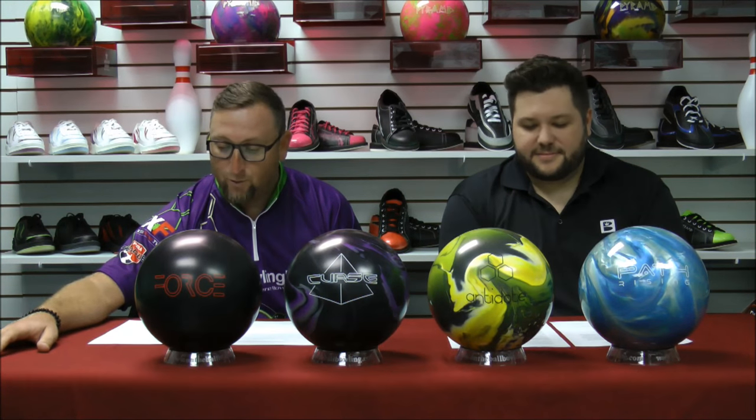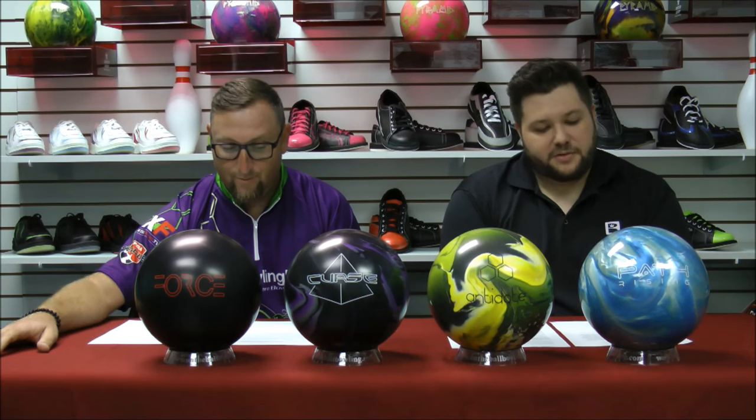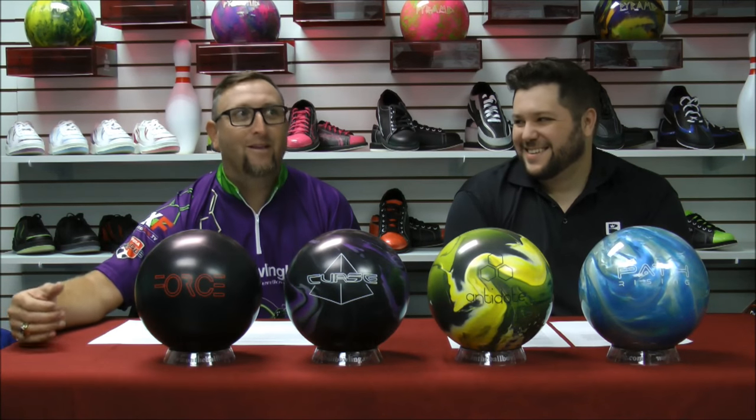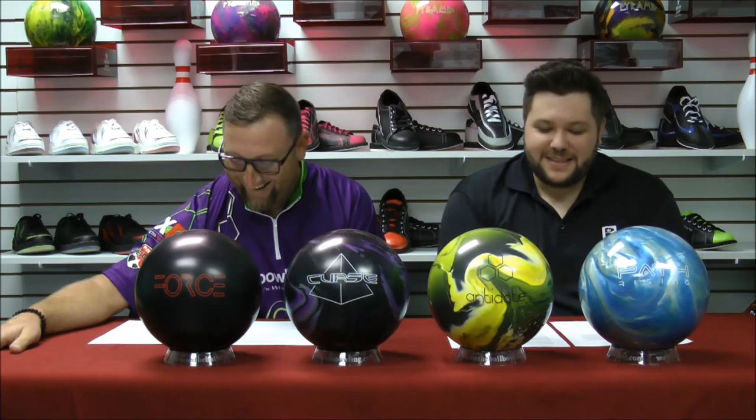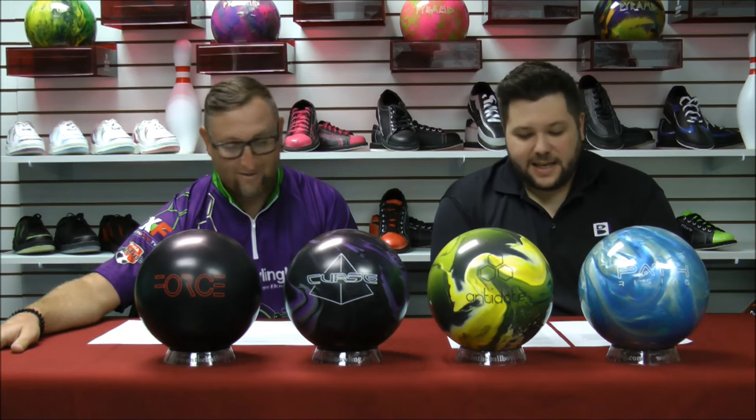All contests reset each week, so be sure to sign up every week. If you want to contact us and send us your questions — hopefully a little shorter, chop it in half and then chop it in half again — you can email us at questions@TalkBowling.com. You can find us on Facebook at Facebook.com/TalkBowling, on Twitter at TalkBowling, and you can also leave a comment on TalkBowling.com.